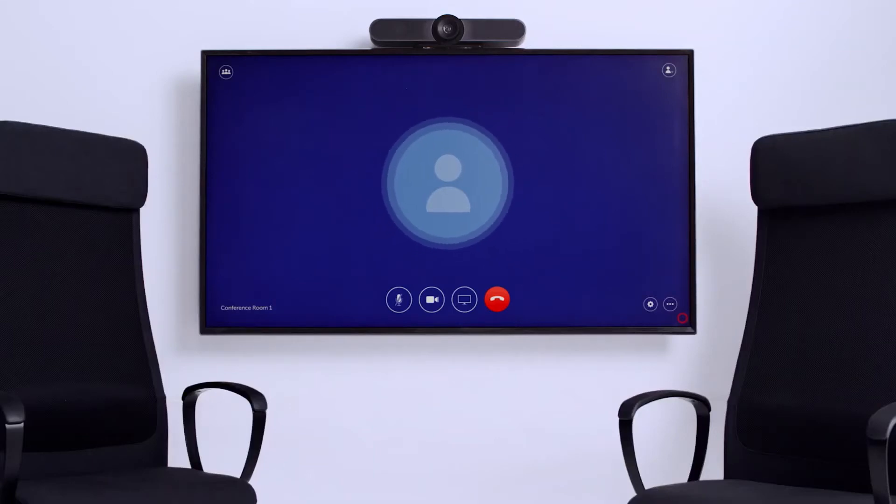It's a very simple setup and it's designed to enable you to meet both with people in the same room and also involve remote participants. And that's where the technology that we've got here really starts to make a difference.